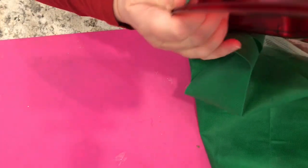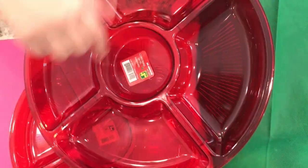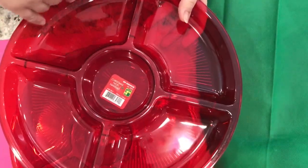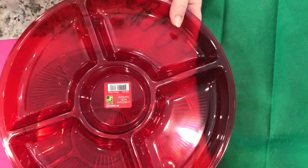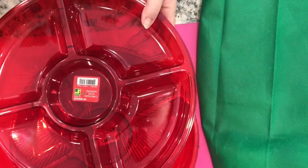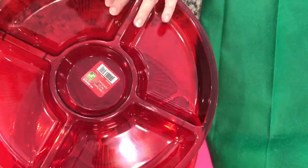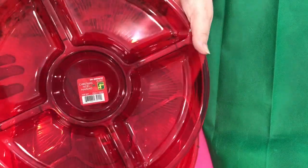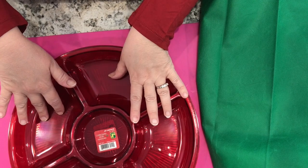Speaking of tableware for the holidays, I got two of these divided platters. They're great for vegetables and dips or other munchies. You can make a fruit platter with yogurt in the center — healthy things or junk food things. I also think these are great divider trays for the craft room when you're working with lots of little items. You've got five compartments and these are $1.50. They're clear acrylic, transparent colored acrylic. My store has them in red and green.